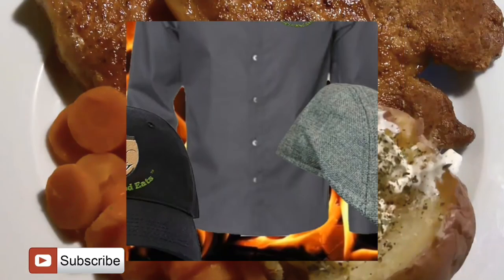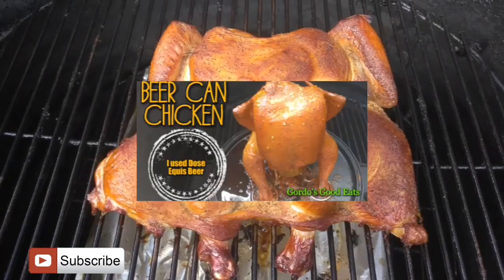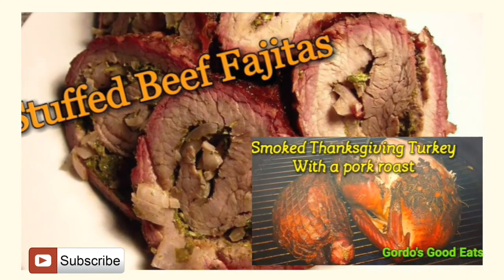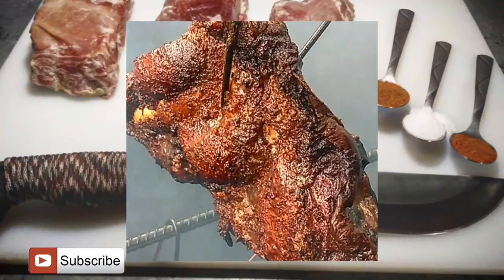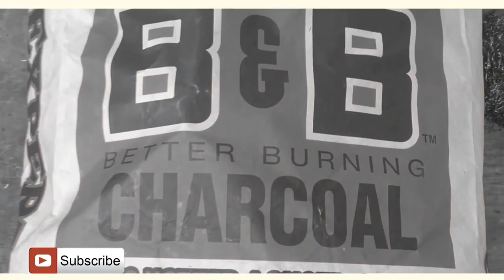Thank you for choosing GoTo's Good Eats, where I'll show you step-by-step how-to videos, holiday meals, barbecue, and so much more. Subscribe to our channel for the latest videos and more how-to recipes.